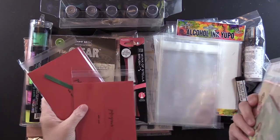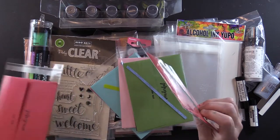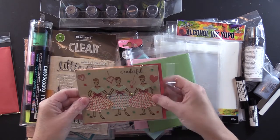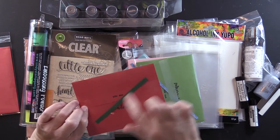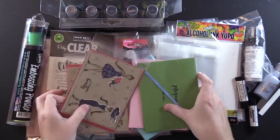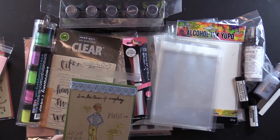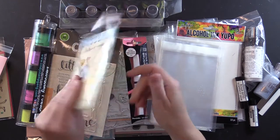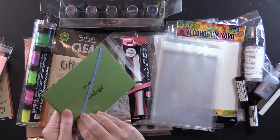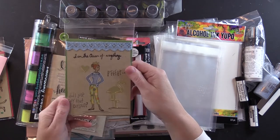I added washi tape to all of them — I thought I had washi tape on this one, or maybe it rolled off. Anyway, I put washi tape on these envelopes on the back after I stamped them, on these plastic containers you can get from Simon Says Stamp really easily. It's an extra little touch whenever you give them to people — you tell them whenever you mail it off, just pull this off the back. It's washi tape, pulls off easily, sticks on easily to seal it, and it's really pretty.